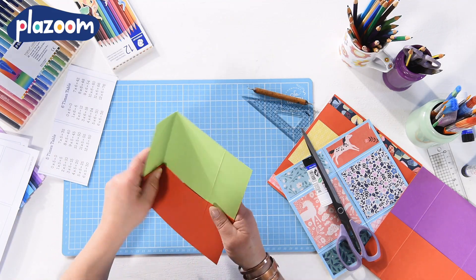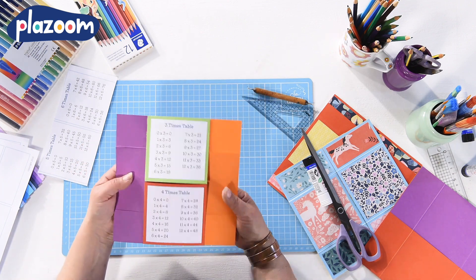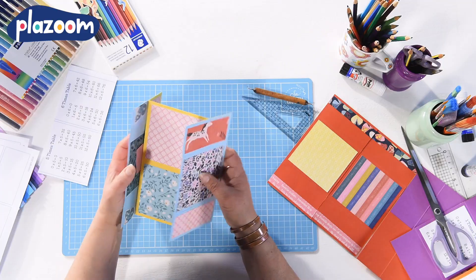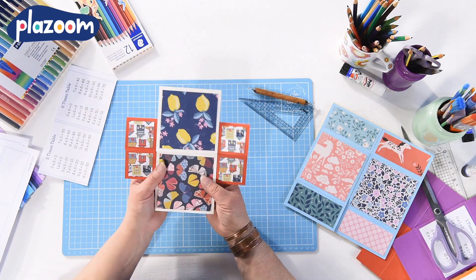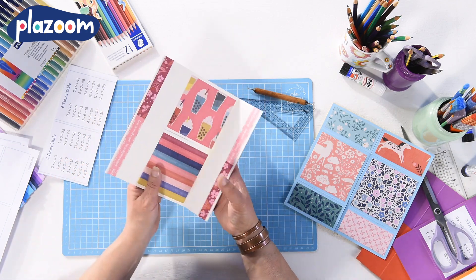The never-ending card is a great way to practice making accurate folds and measurements. The more care that you take over your folds the better the card will work. You can use this technique to make decorative cards for people's birthdays or just to jazz up your homework.